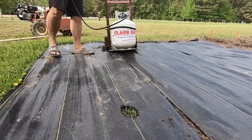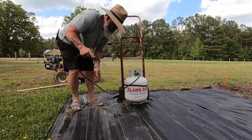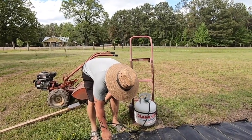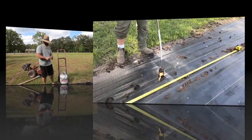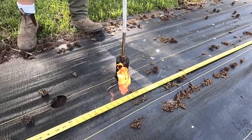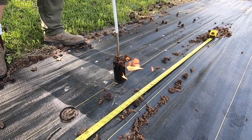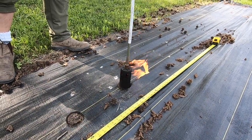Winner winner chicken dinner! This is another technique we use to burn holes, but you have to be really careful not to get that flame too high because it'll burn a big ol' hole in that plastic before you know it. We learned that the hard way.